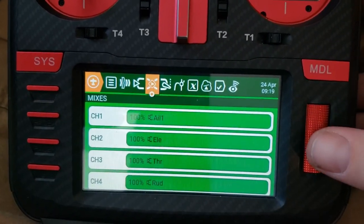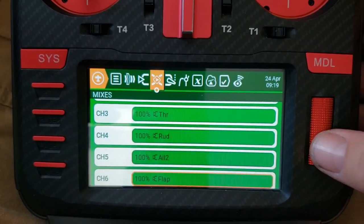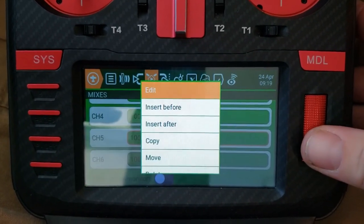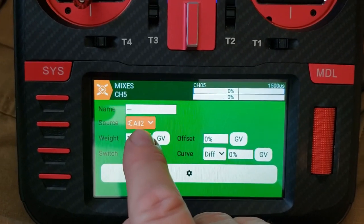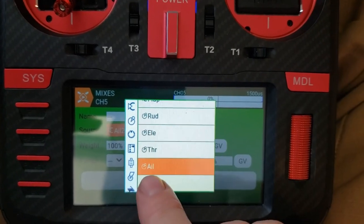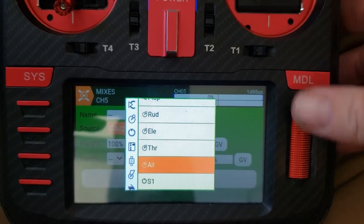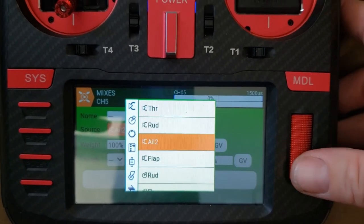Then go into your mixes. Channel one is already set, and for the second aileron I put it on channel five. The source needs to be the input you created, not the raw aileron stick — if you use the stick it won't accept the trim you assigned in the inputs, so make sure you use the input you created.